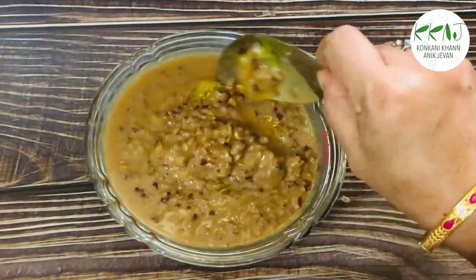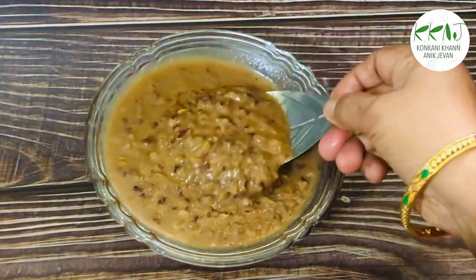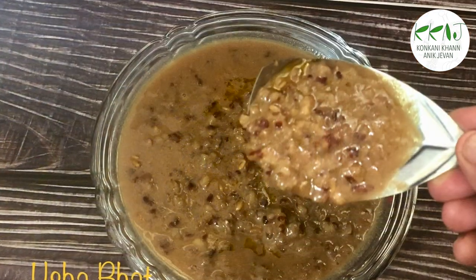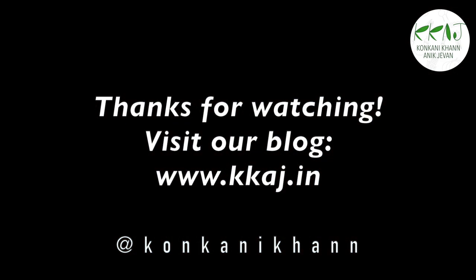Don't forget to add a dollop of pure ghee to make it even tastier. For more details, refer to our website kkaj.in.